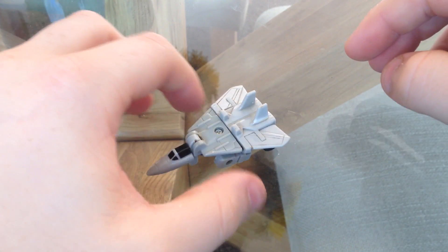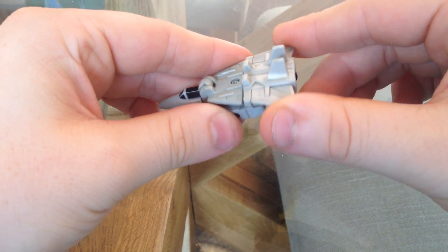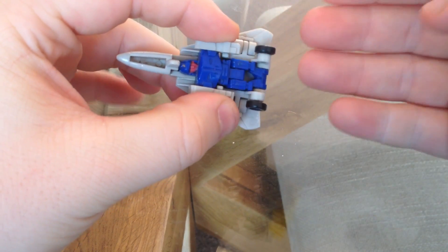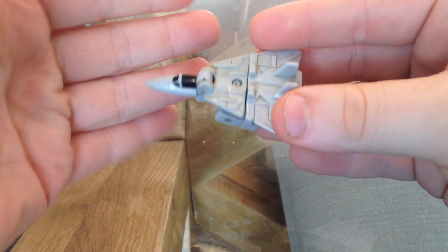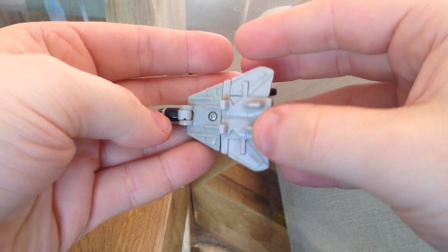Hello there, YouTube and Instagram. Today we're looking at Micromaster Nightflight and he has a lovely little jet mode. It's kind of wibbly and floppy, it needs treatment and you can totally see all of his robot mode underneath. But from the top, he looks absolutely lovely. He has a little triangle jet. Can't go wrong.